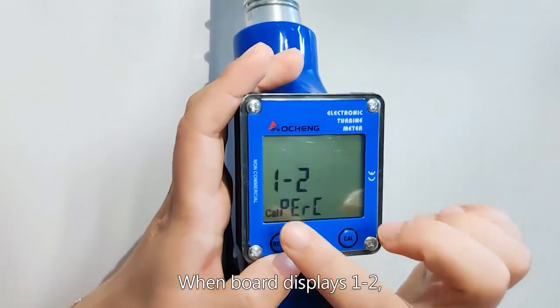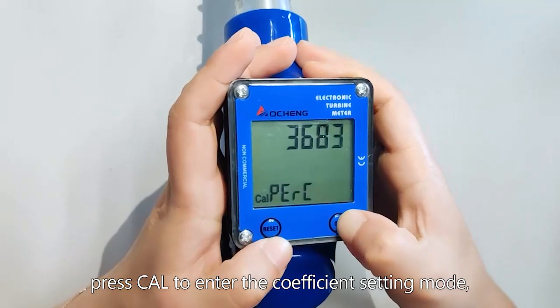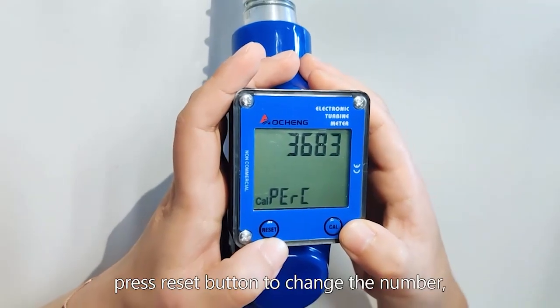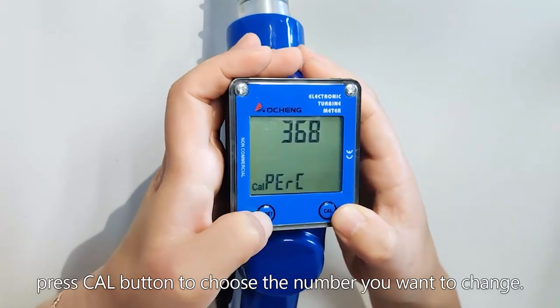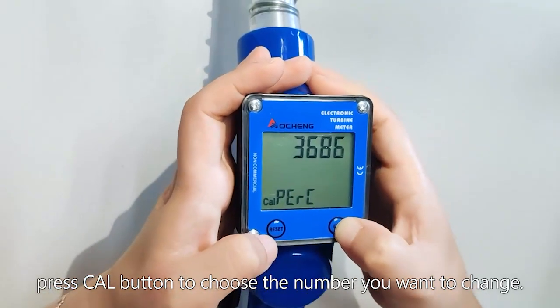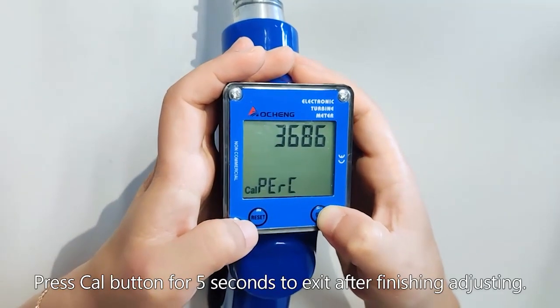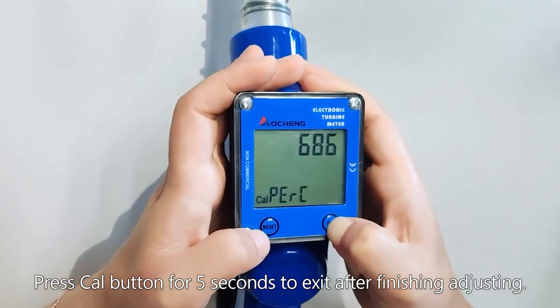When the board displays 1-2, press Care to enter the coefficient setting mode. Press the Reset button to choose the digit, then press the Reset button again to change the number you want to change. Press the Care button for 5 seconds to exit after finishing adjusting.